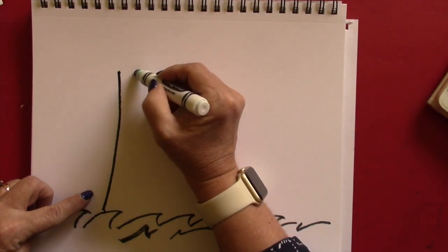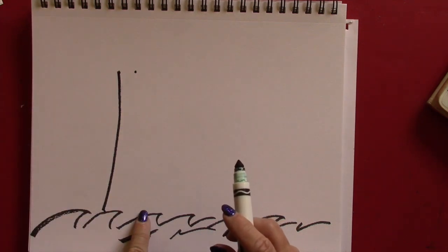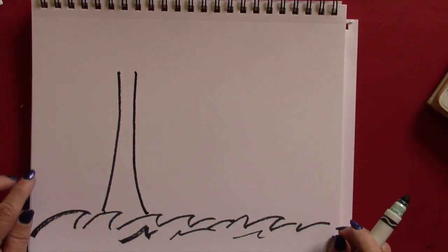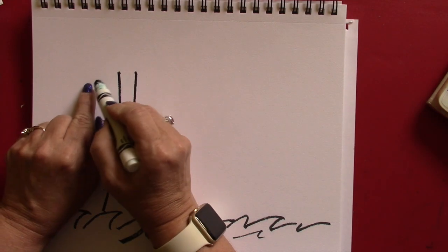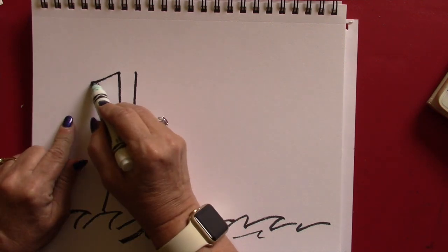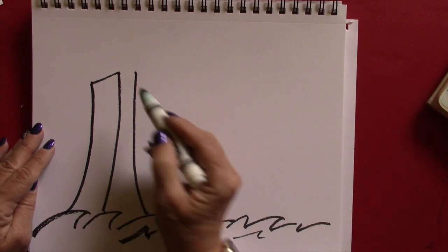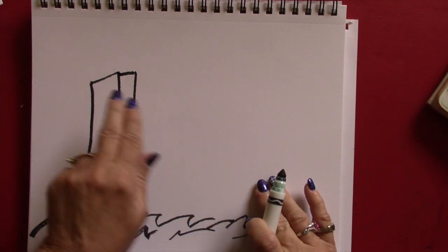Now we're going to do another one. Put your marker about one finger's width away from that one. It's going to be bigger at the bottom, so maybe about two fingers over here. Just curve it like that. Then put a dot a little lower and wider than this one, go down like that, draw a line straight down, and connect these two like that.